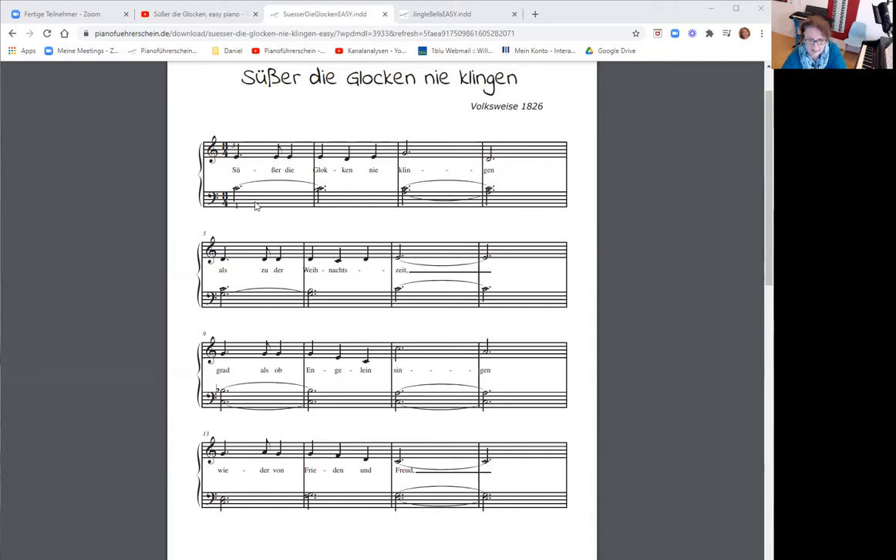In der linken Hand seht ihr sehr viele übergebundene Noten. Hier steht ein C und dann ist ein Bogen wieder zum gleichen C. Das heißt, das C bleibt liegen und zusätzlich wird noch ein H gespielt. Ähnlich ist es in Takt drei und vier. Ihr seht die Töne A und C, hier wieder A und C. Der Bogen heißt, dass ich die Töne nicht nochmal neu anschlage, sondern ich halte zwei Takte aus.